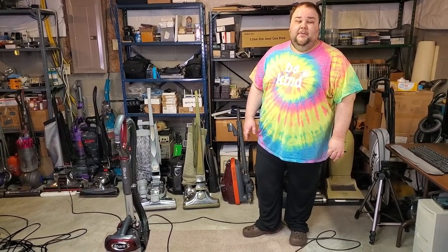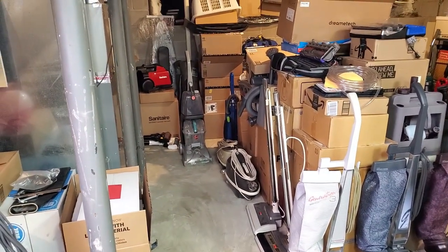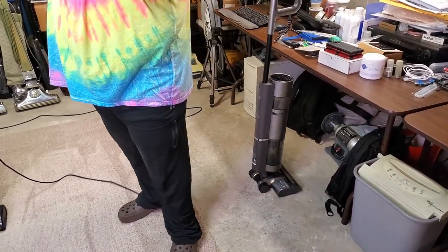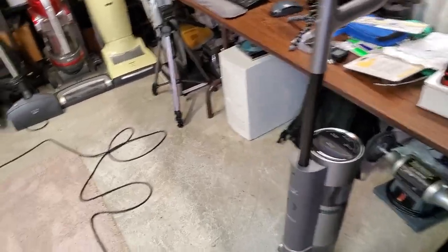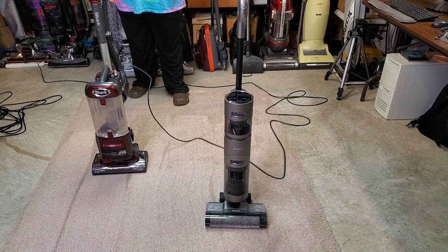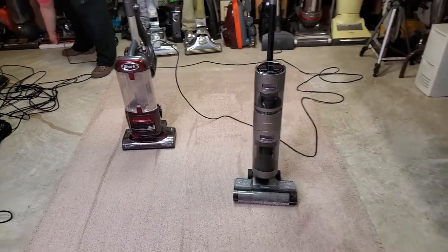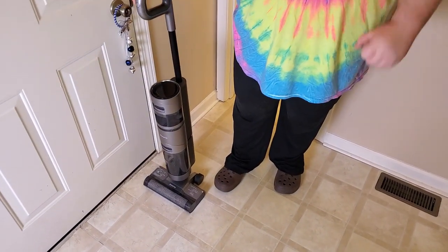Next up is the Dream Tech — Thomas has never run this one. We're not running it on carpet because even though it has a carpet brush roll, it's not really meant for carpet. We need to run it on the upstairs linoleum, so we'll reconvene upstairs. Got to wind up a bunch of cords — stay tuned.